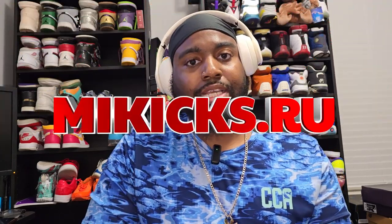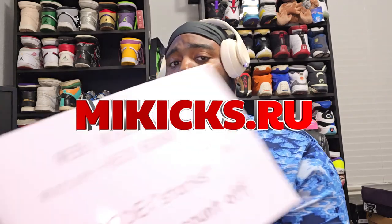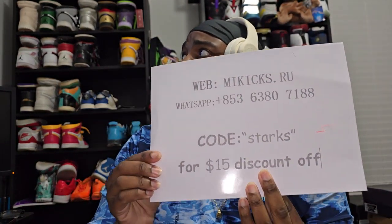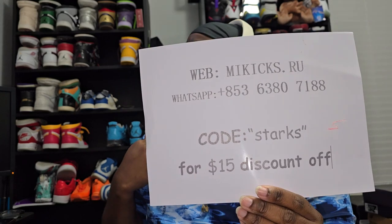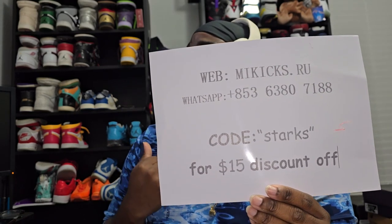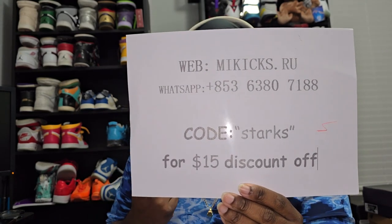What's good YouTube, it's your boy DLY Car coming at you with another video. Excuse my voice, I am still trying to get over a cold but I gotta get these videos out to you guys. Today we got a special shoe coming from the good people over at MeKicks.ru — that's their website, and that is my code for your $15 discount off.